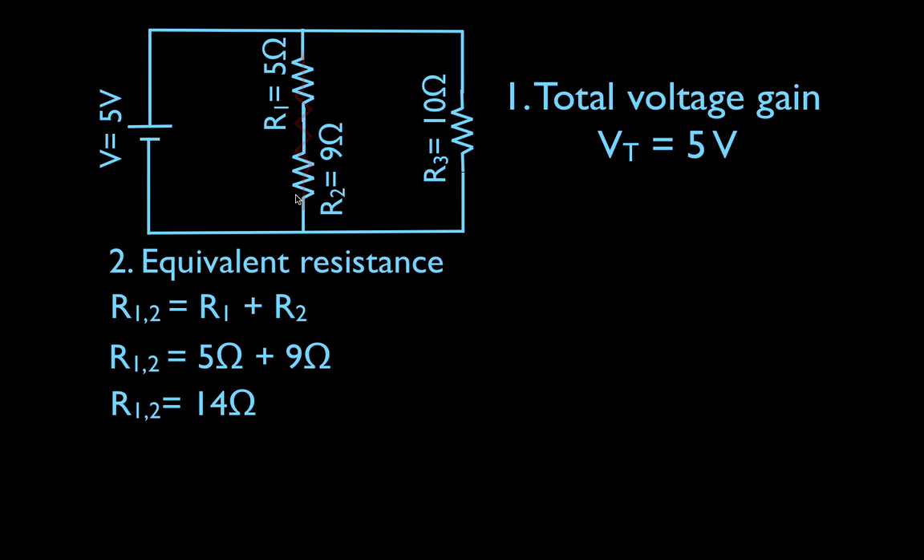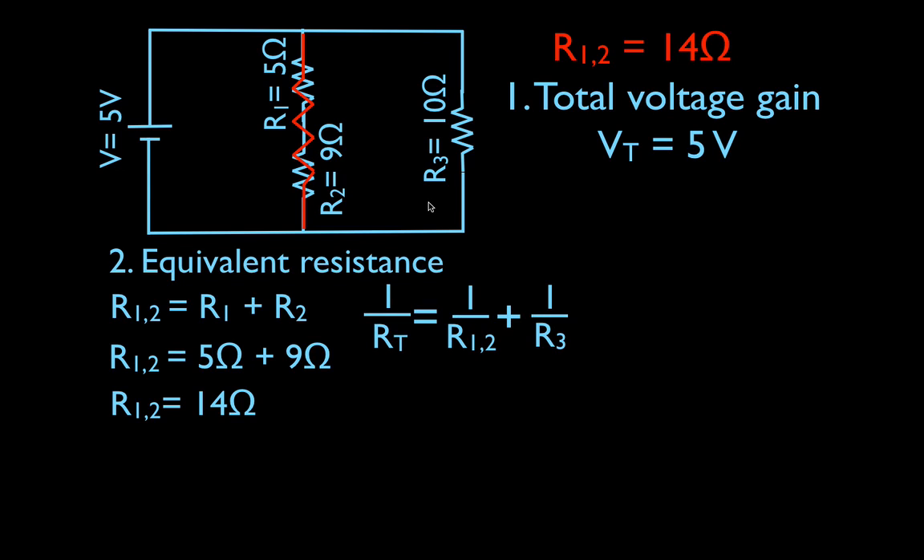That gives us an equivalent resistance of R1 and R2 equal to 14 ohms. I might actually draw in a nice equivalent resistor and write down that the equivalent resistance of R1 and R2 is 14 ohms. I just need to know that in order to get my total current I have to get my equivalent resistance first — the equivalent resistance of R1 and R2 is 14 ohms. Now I have a single equivalent resistor in parallel with a single resistor, and now I can use the equation to get the equivalent resistance for parallel resistors.